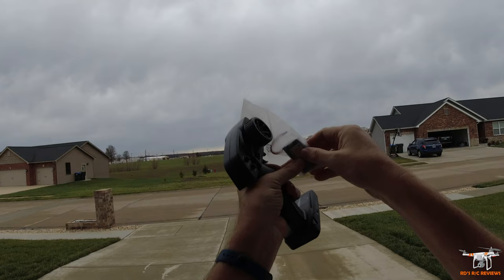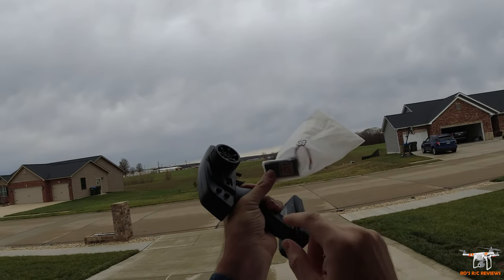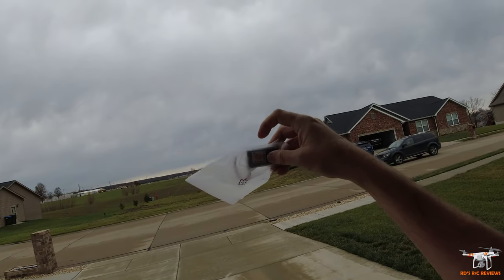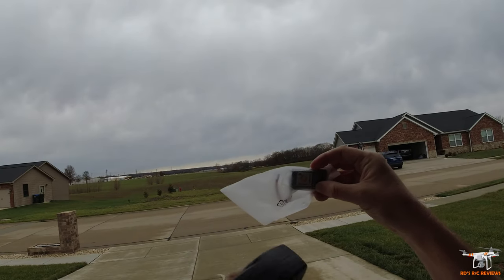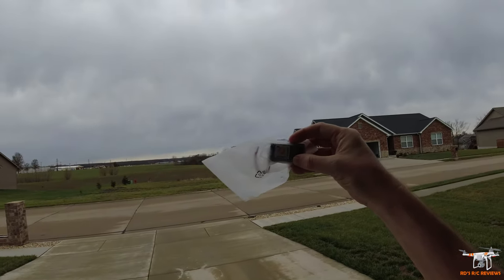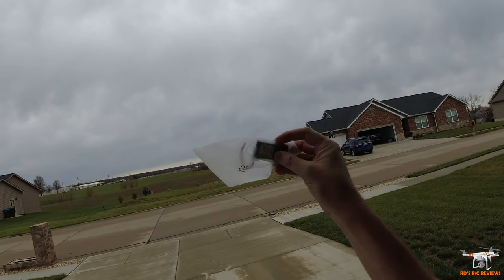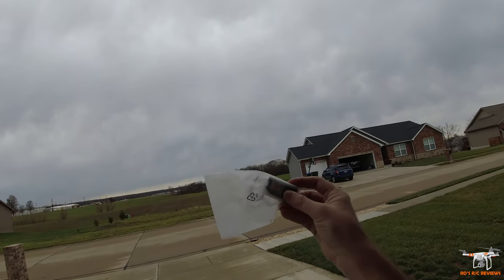What they've done — and it's really unique, I've never seen this before in a little battery — they've taken two 1S, or two one-cell, 3.7-volt batteries and wired them in parallel. What that does is it keeps the 1S voltage, so that'd be 4.2 volts fully charged, but it doubles the capacity. So you've got two 500 milliamp cells wired together to get 1,000 milliamp, but the voltage does not double as if they were wired in series.